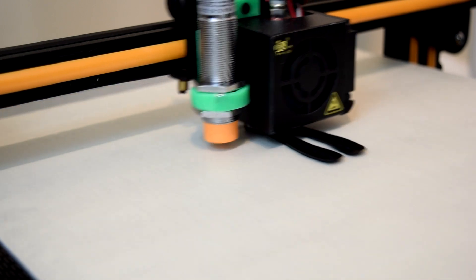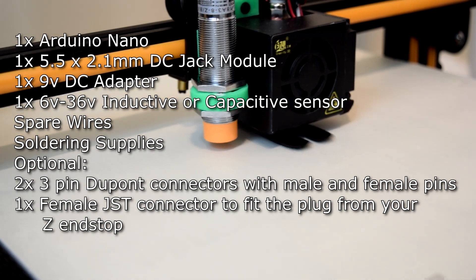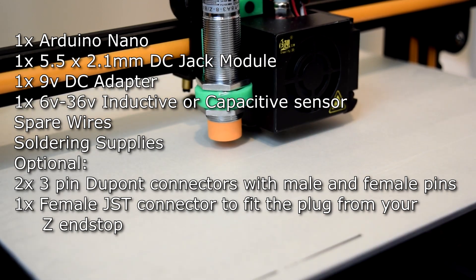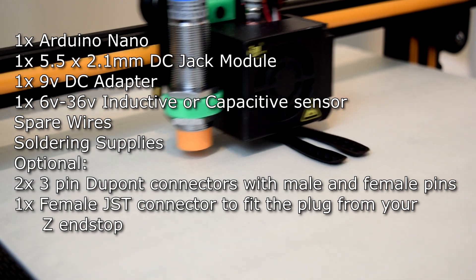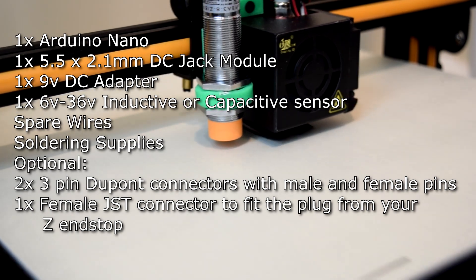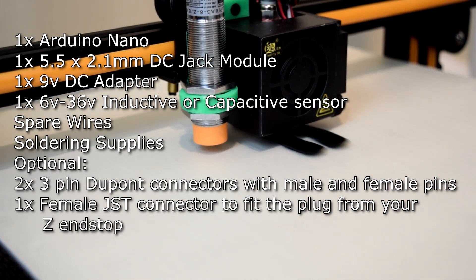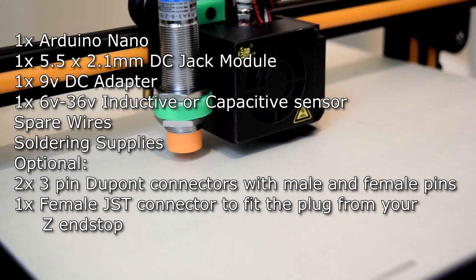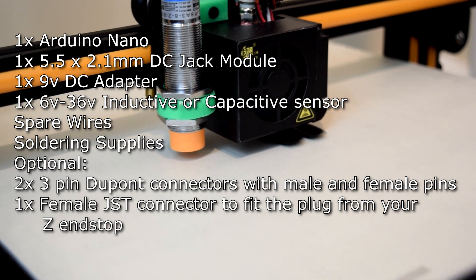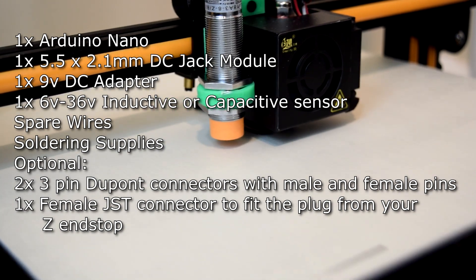If you're planning on making one yourself, the supplies you will need are: one Arduino Nano, one 5.5 by 2.1 millimeter breadboard DC jack module, one 9 volt DC adapter with a 5.5 by 2.1 millimeter plug, and one 6 volt to 36 volt inductive or capacitive sensor of your choosing with brown, black, and blue wires. You'll also need some spare wires for hooking everything up. The bare wire should be around 0.6 millimeters or smaller when stripped, otherwise you may have a hard time fitting them into the holes of the Arduino. You'll need soldering supplies. Optionally, you may also want two 3-pin DuPont connectors with male and female pins, and a female JST connector that matches the plug on your Z end stop.